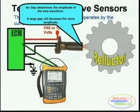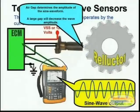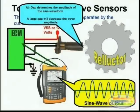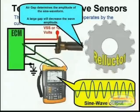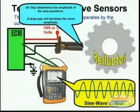The gap is also important when it comes to Hall effect sensors. This gap will determine the actual amplitude of the signal that's produced — if the amplitude is too low, the signal will not be recognized by the actual module to which the sensor is attached. The faster the reluctor speed, the higher the actual amplitude of the sensor, and of course the faster the reluctor speed, the higher the frequency as well.